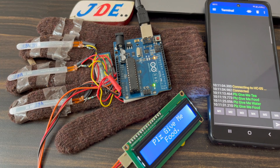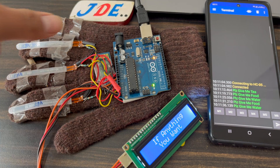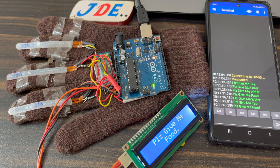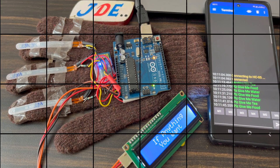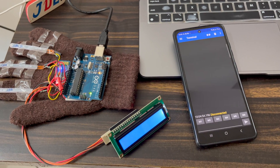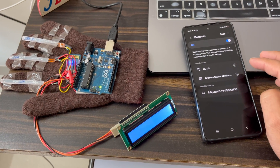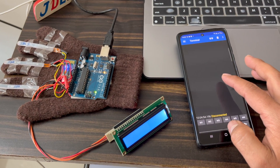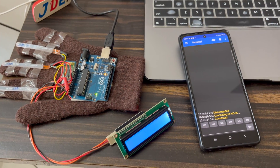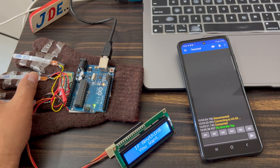We bend all three sensors one by one and the text message changes according to the flex sensor. The first flex sensor will display 'please give me t', the second is 'please give me food', and the third one is 'please give me water'. When the Bluetooth module is not connected, go to the proper settings, connect the HC-05 Bluetooth module, come to the app and click the connect button. The Bluetooth module will be connected and the system will be ready. When I bend the first flex sensor 'please give me t' is displayed; when I bend the second flex sensor 'please give me food' is displayed.